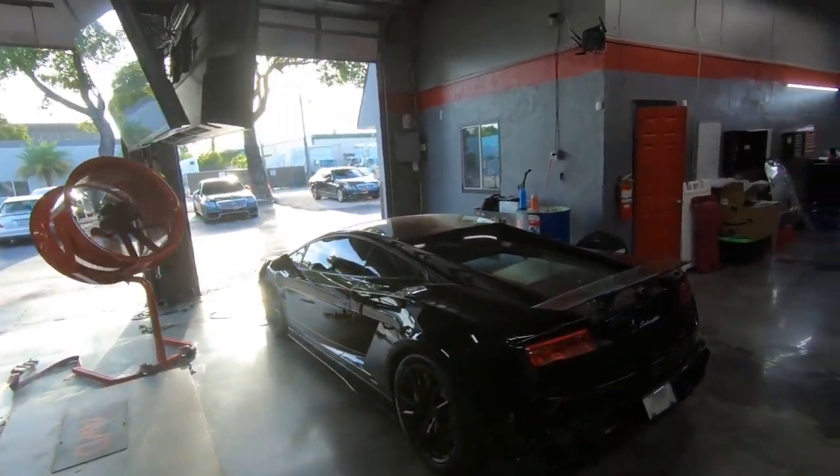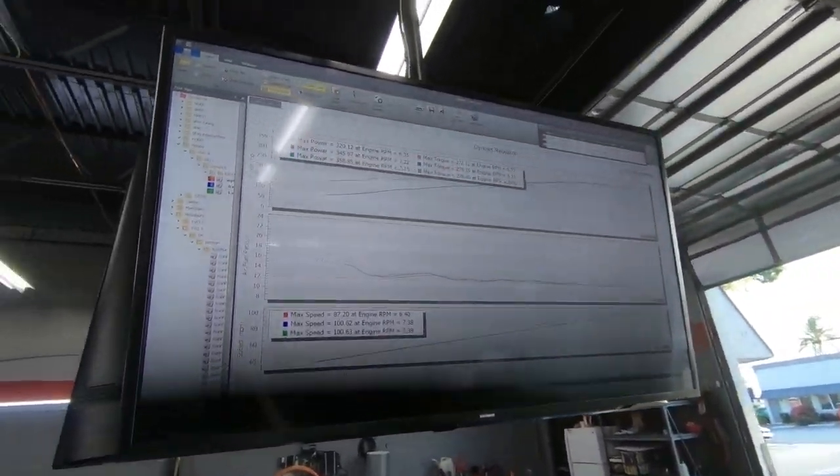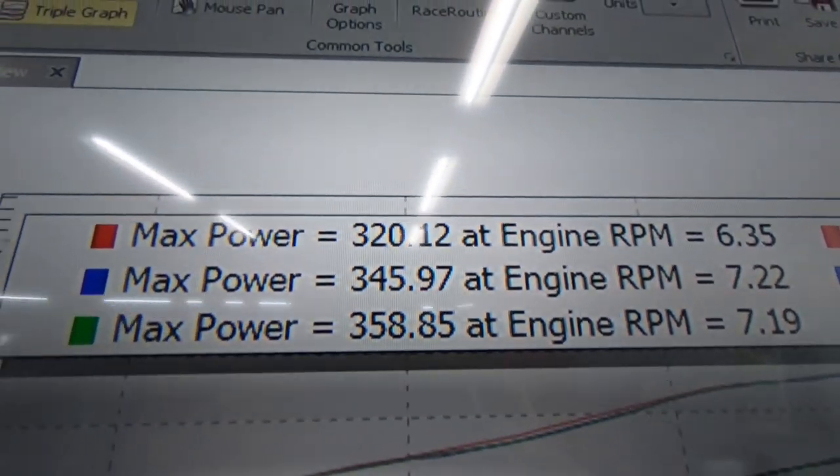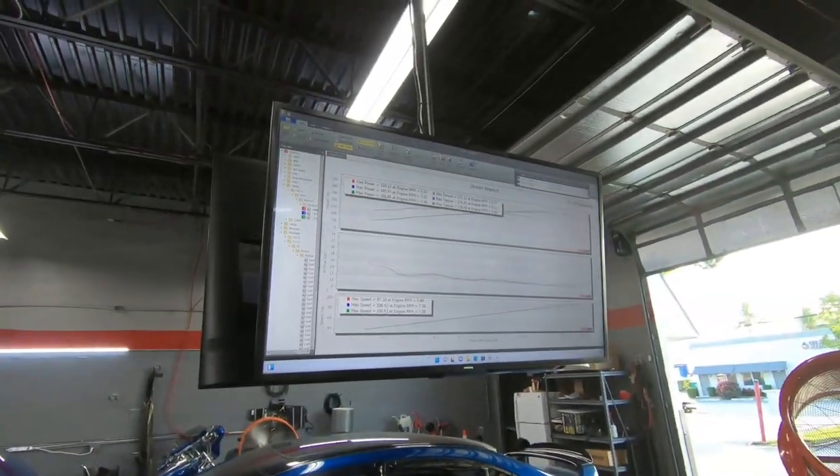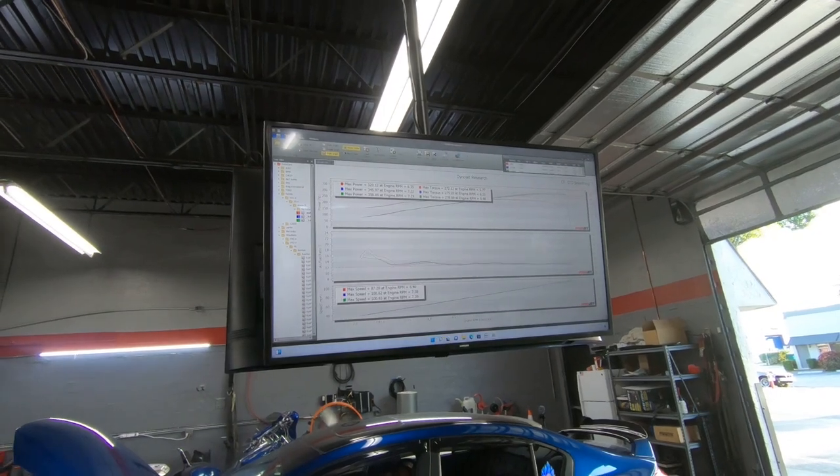All right guys, so I'm gonna do a quick little update on everything. This is where we're at now — Yoshida Go is over here making some great tunes and we're gonna see how much we can get Dusty to make.